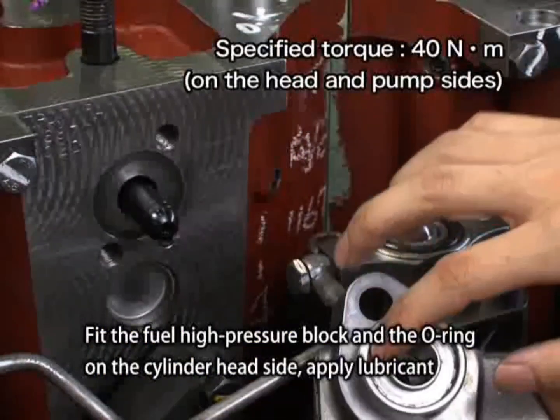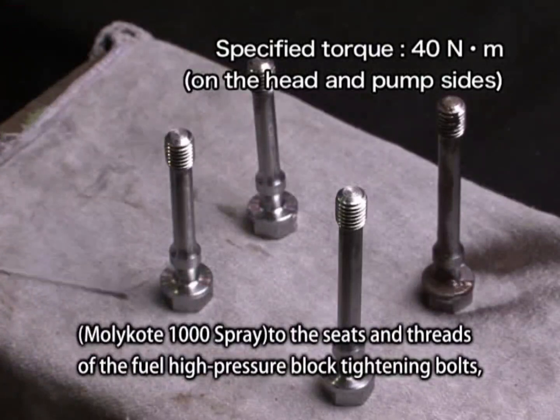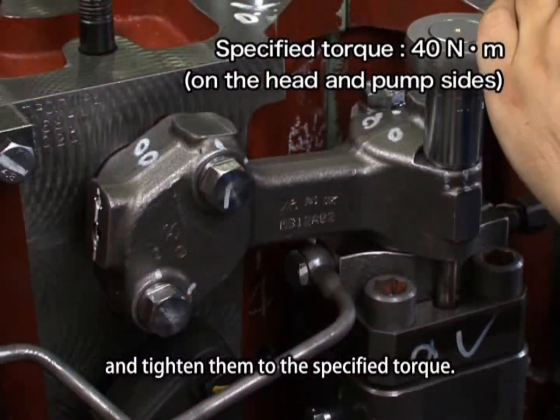Fit the fuel high-pressure block and the O-ring on the cylinder head side. Apply lubricant, MOLLECOAT 1000 spray, to the seats and threads of the fuel high-pressure block tightening bolts and tighten them to the specified torque.